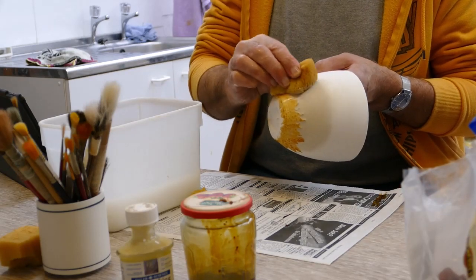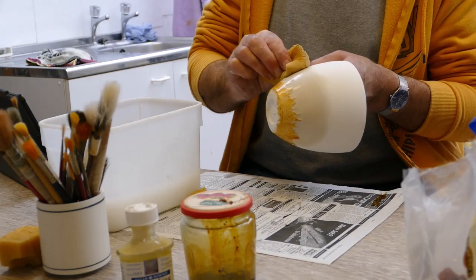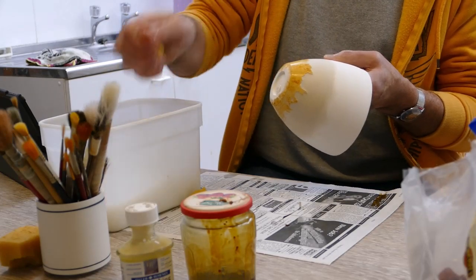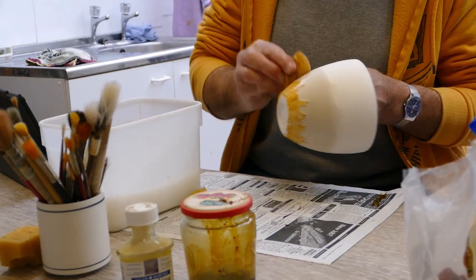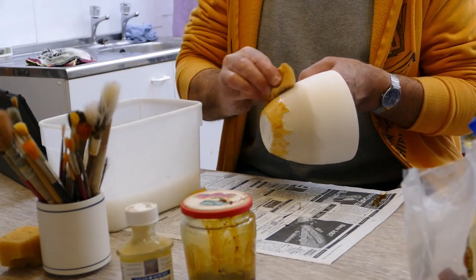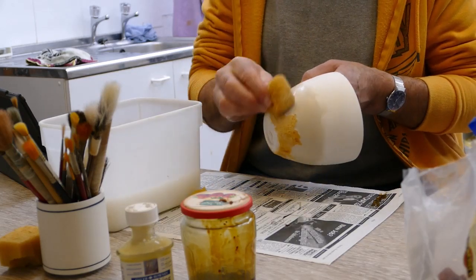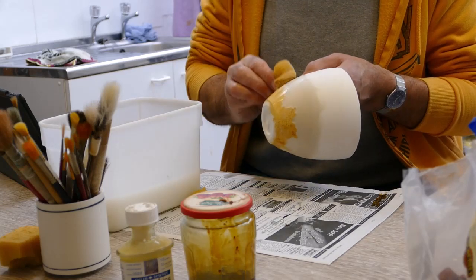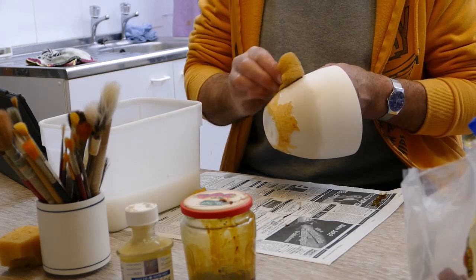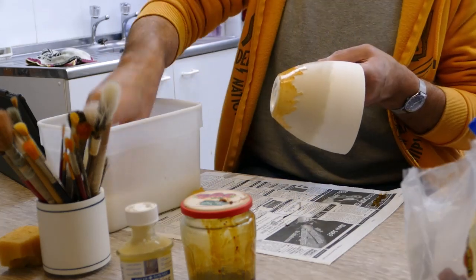I would normally do this with the work cradled in my lap — I cover my lap with a towel and then cradle the work, which gives me more control and I can feel it better. But you can't see what's happening on film. You continue the process all the way around the base until you meet up with where you came from. You can see the slight colour change in the clay — that's a good indication of where you've been and where you need to go. And that is the very first layer.